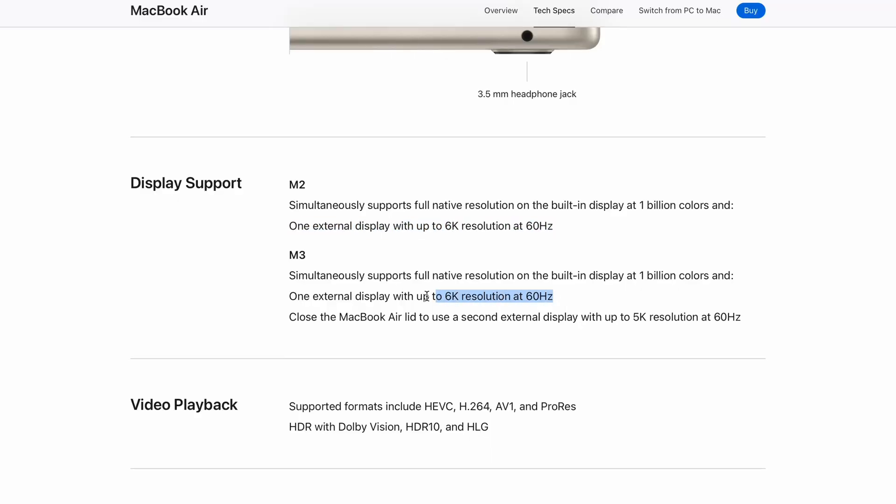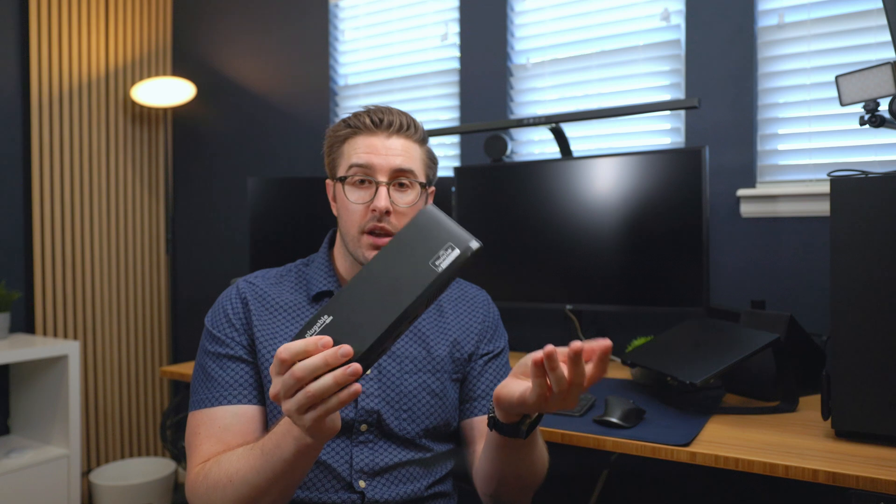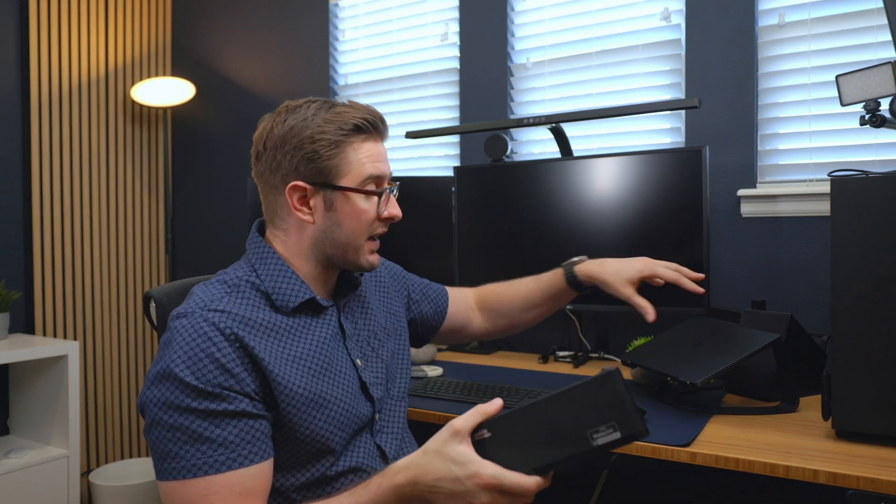With the M3 they made it a little bit better where if you have the lid closed you can run dual monitors, but as soon as you open that lid you start mirroring or just can't do it at all. Getting something like this will let you run those dual displays, and I'll show you what that looks like because I borrowed my wife's M2 Air.